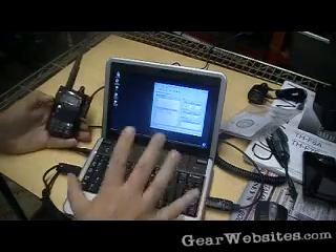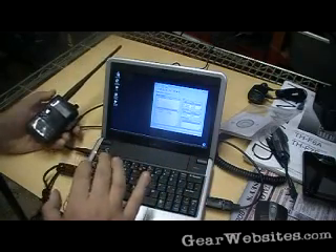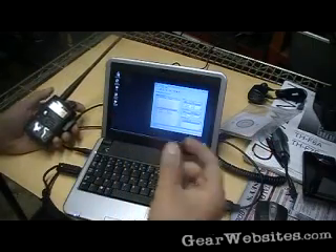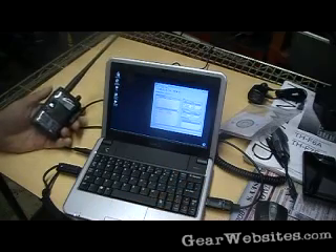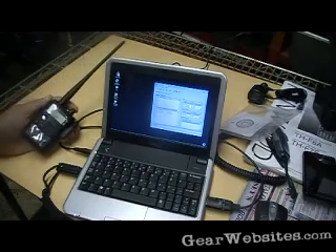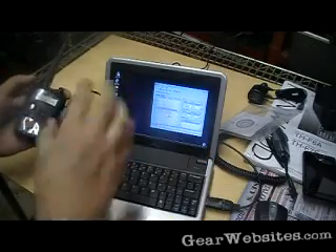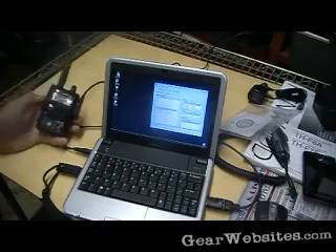It wasn't exactly an easy job. I'm going to rate this on a scale of 1 to 10 — 1 being plug and play, 10 being very difficult — I'm going to give this one a 7 or an 8. The reason will become obvious as we describe the process. The goal is to get the software on the computer so that you can talk to the radio.